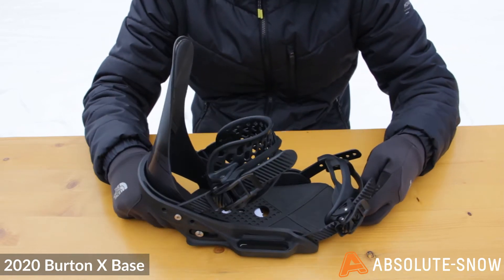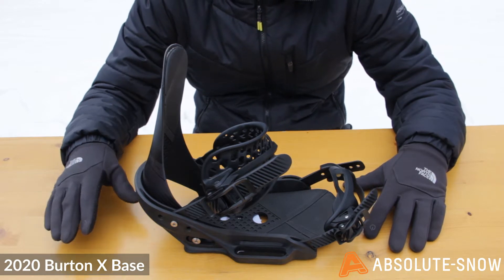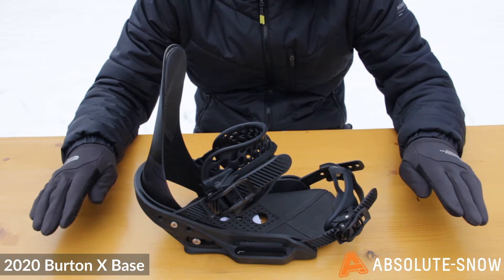The base is low profile and gives really good response and energy transfer into the board. It's also going to allow your boot to find its natural position — depending on your stance position and angles, it just lets the boot settle really naturally.